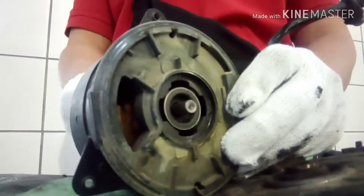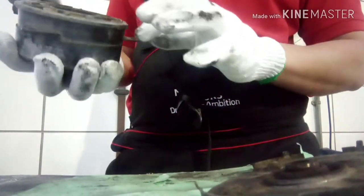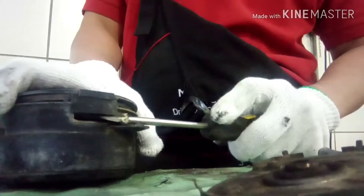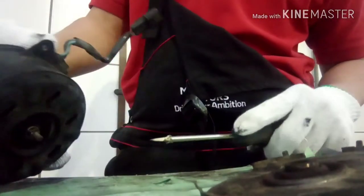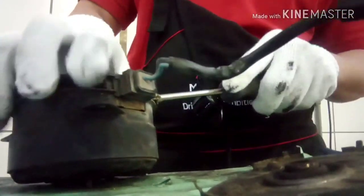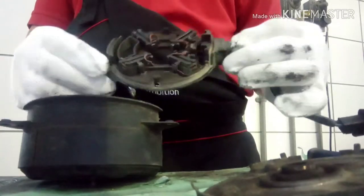Now we are checking the condition of the bearing to see if there is a problem or not. We are going to open inside to check the carbon brush condition — this is very easy to open, but carefully think about which part to do first. Now I can see it — this is the carbon brush set assembly. You can see the carbon brush is almost gone.